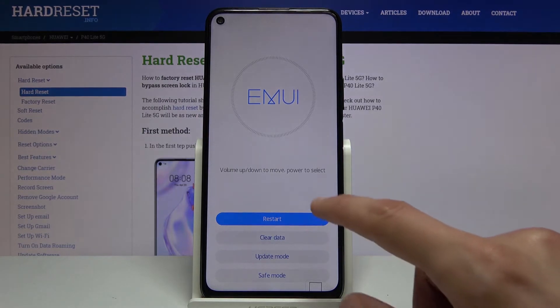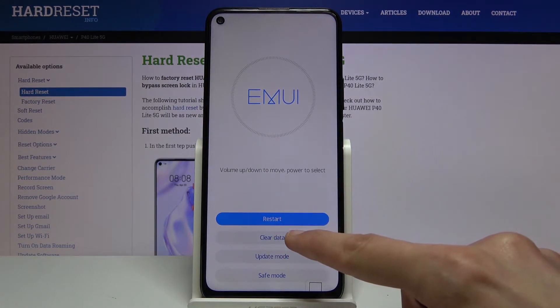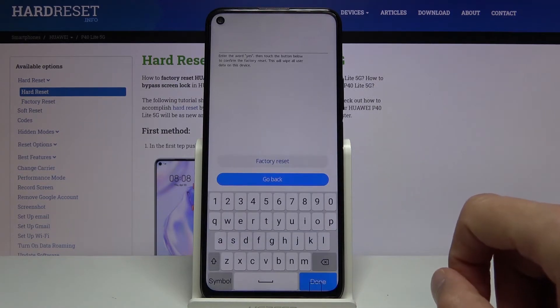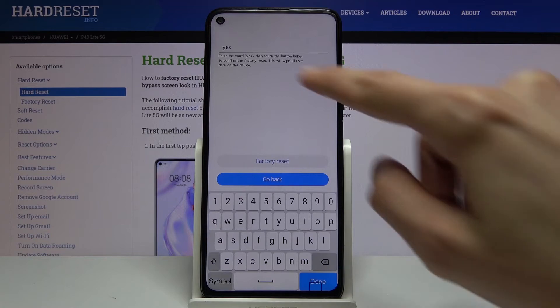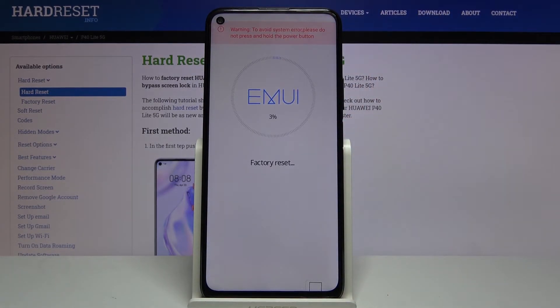From here select clear data, then factory reset. You will need to type in the word "yes" and then select factory reset. This will begin removing all personal data.